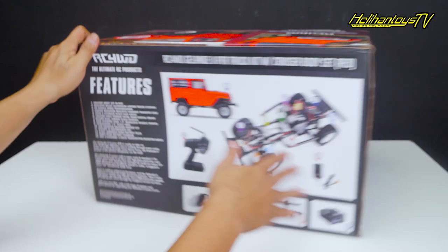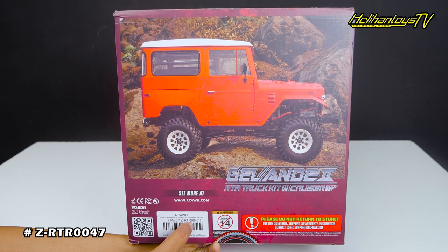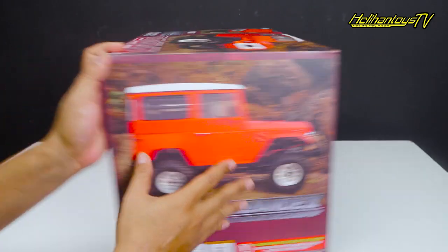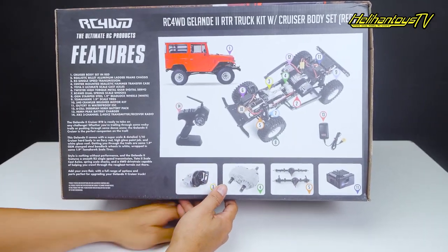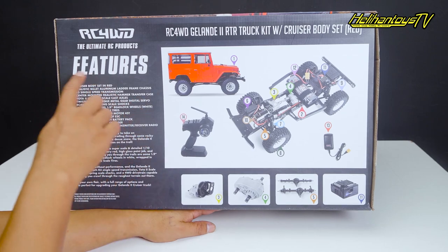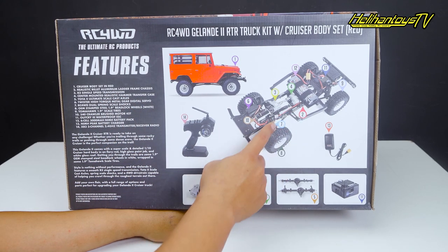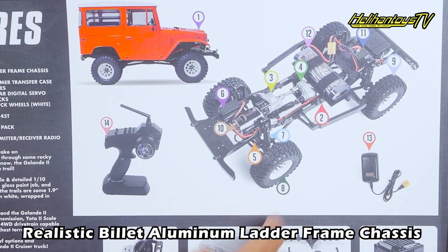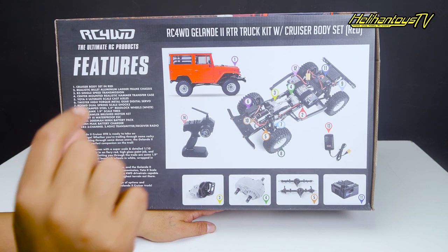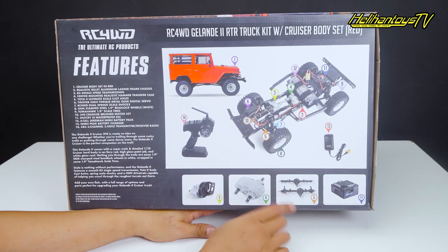Di samping sini ada informasi part number-nya, tipenya ZRTR-0047. Ini Glande 2 RTR Truck Kit with Cruiser Set. Di bagian belakang ada beberapa fitur lengkap: nomor 1 Cruiser Body Set in Red, nomor 2 Realistic Billet Aluminium Leader Frame Sasis. Sasis-nya billet aluminium, bukan model C sasis tapi model kotak, jadi cukup kuat untuk kit gelande.